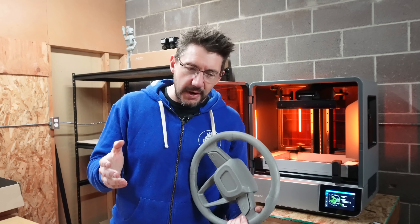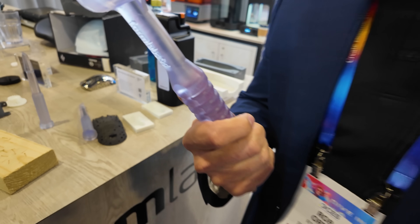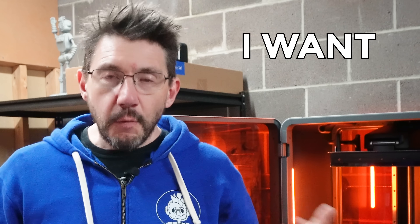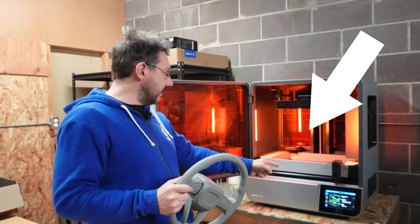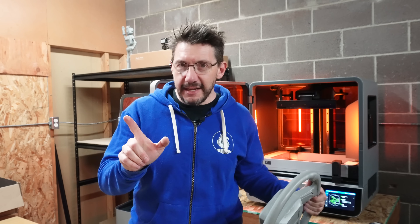At CES, I got a demonstration of this material called Tough 2000, and the person took a hammer and just started wailing on the concrete, and I thought, I want that. I want to do that, and I have the machine that can do it, and it's loaded with the right resin.